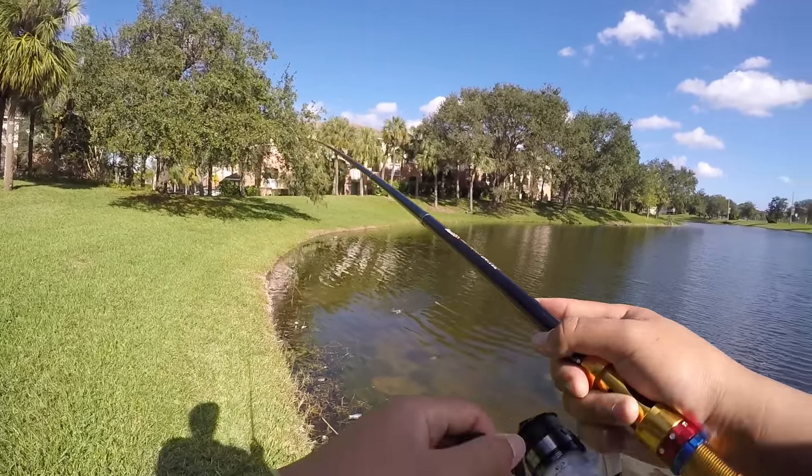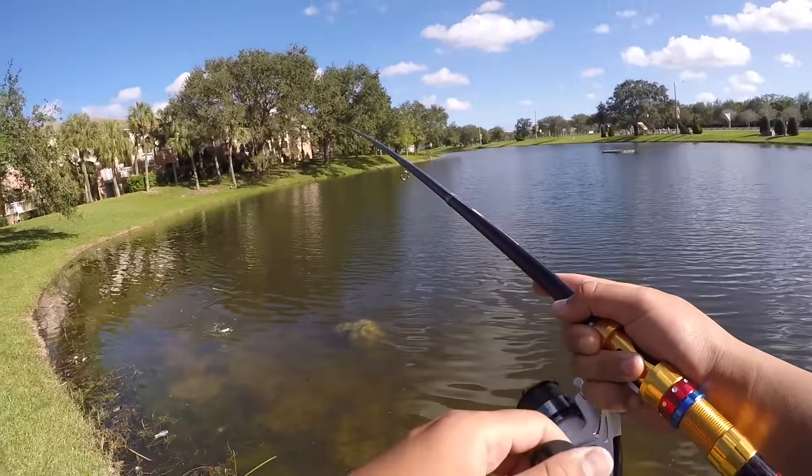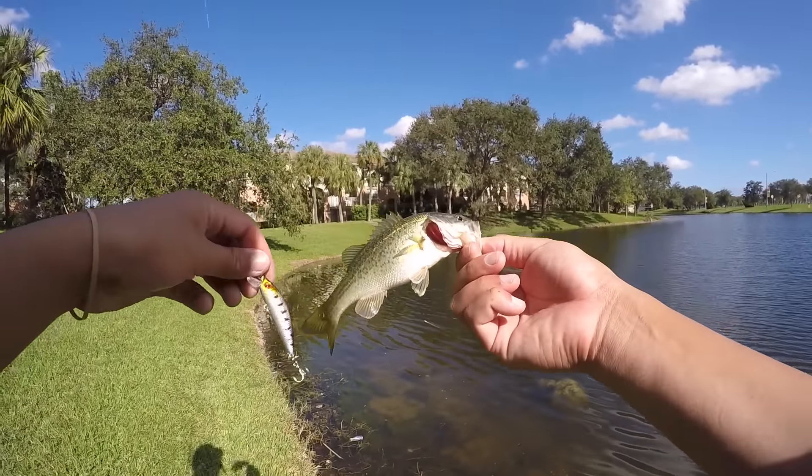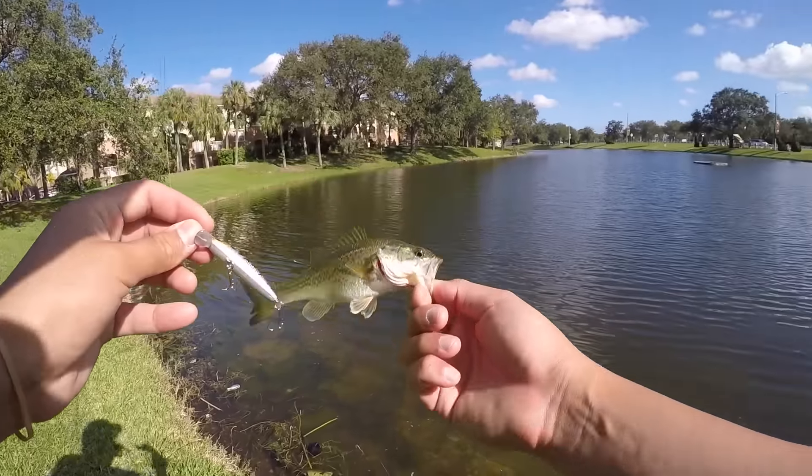Oh, I got a fish! Alright, first little guy on the Wish App jerkbait! Well, we know they like it. Probably one of the smallest bass I've ever seen in my life, but fish is a fish and this is a challenge — we'll take it on the board!